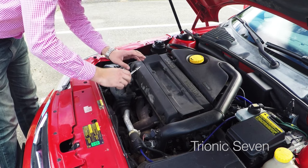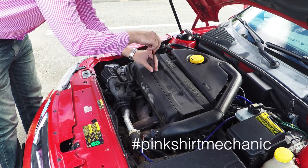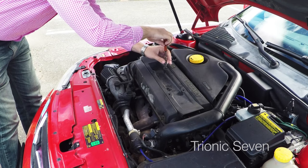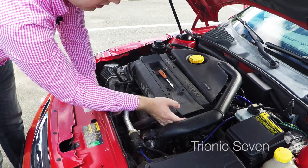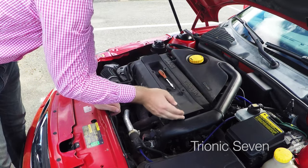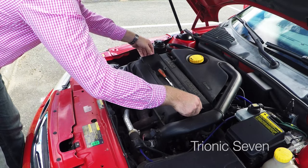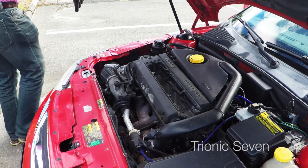Changing the spark plugs is easy and I'll show you how quick it goes. First I'll be using a T30 Torx bit to remove the DI cassette — there are four Torx screws holding it in. The screws are loose, and now we're going to loosen the connector. There's a red tab; you push it to the side and then pull it out on the other side while pulling the connector out. Connector out, and now we lift up the whole cassette.